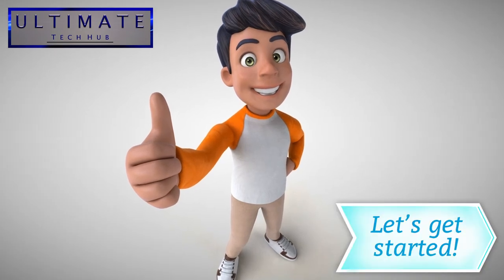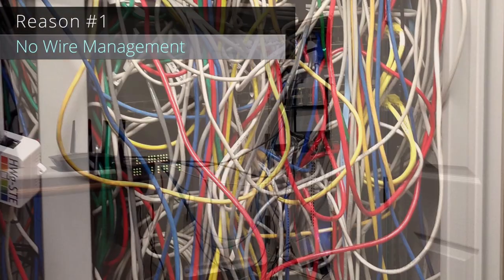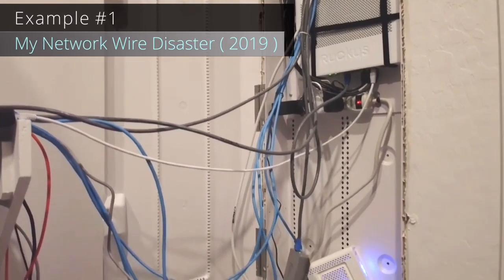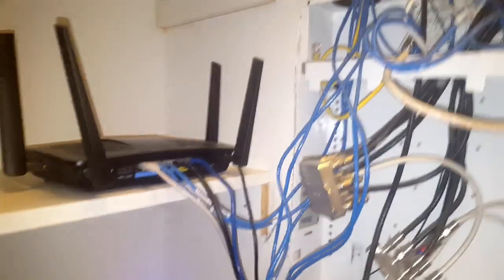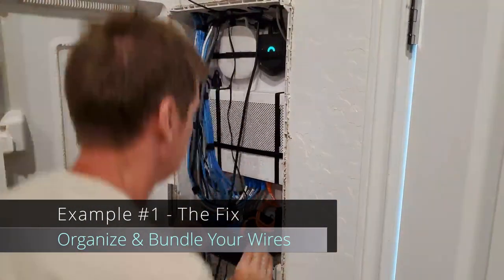The first reason why your network needs help is no wire management. This is a huge pet peeve for me — seeing a home network with no wire management drives me crazy. Here are two examples of network wire disasters, both from two different homes that I owned in two different panels.